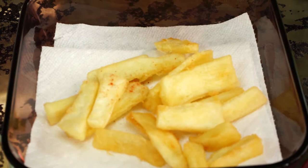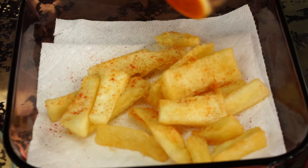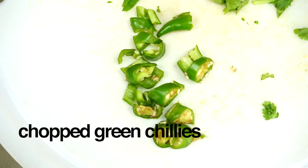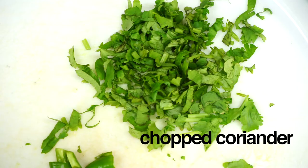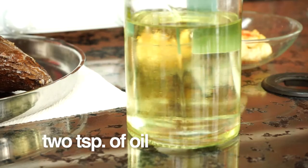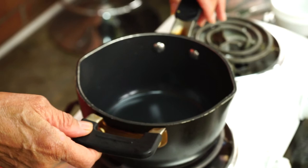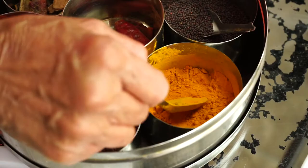You can also squeeze some lime before you eat. For this version of mogo we need mustard seeds, turmeric, chopped green chilies, and chopped coriander. We also need two teaspoons of oil and a pot. Pour two teaspoons of oil in there and let it heat up. I'm going to add the turmeric on the mogo — I just find it easier. Don't need too much at all. And I'm also going to put the coriander on here.